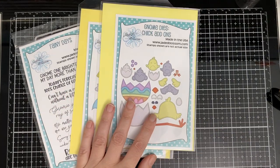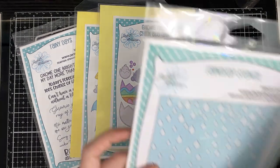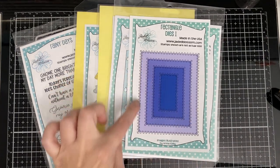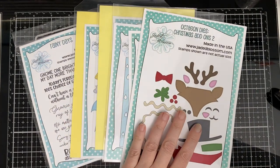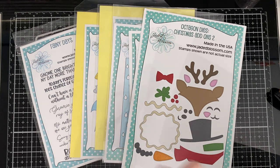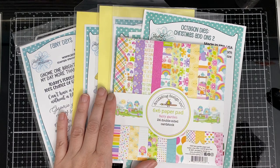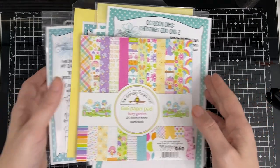Here's the gnome dies chick add-on and I used two of those little chickies, the raindrop stencil, the rectangle dies - one for the bigger one - and the octagon dies Christmas add-on for that wavy part. That's for the gingerbread; I made it look like a puddle, that's what I did with it. And some paper from Doodlebug - that pink one there and the plaid over here.